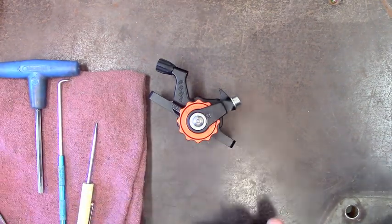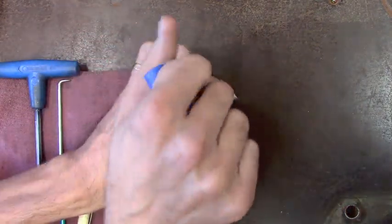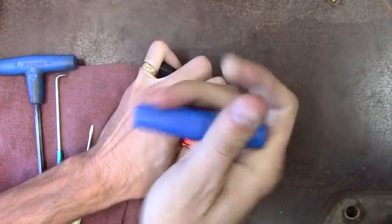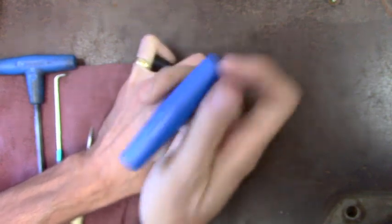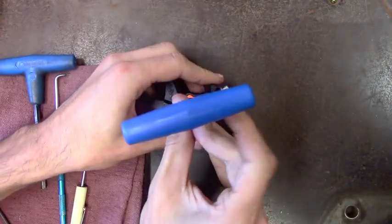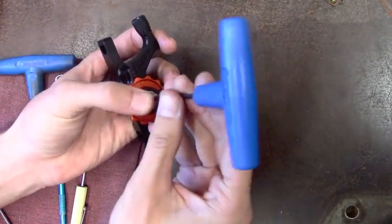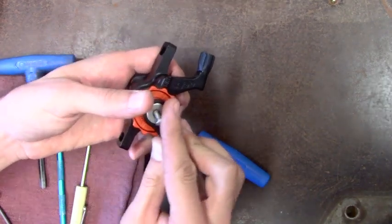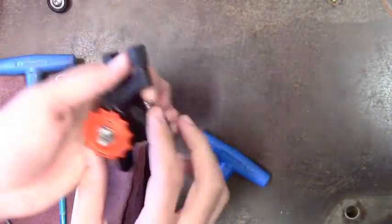The first thing we're going to do is remove this button head screw and take the actuator arm off. It's held on there with some blue Loctite so it's going to be a little snug and it might take a little doing. At this stage you can change it from long pull to short pull or vice versa. Set that aside for now.